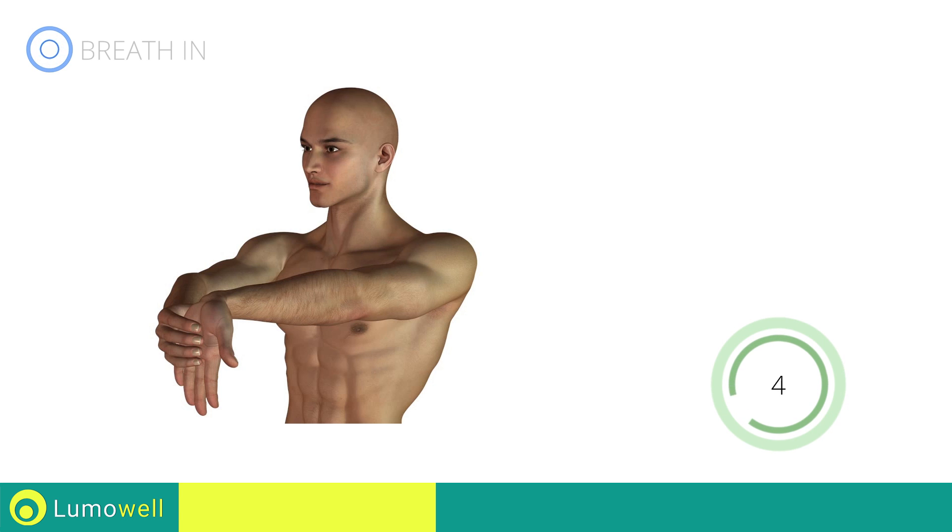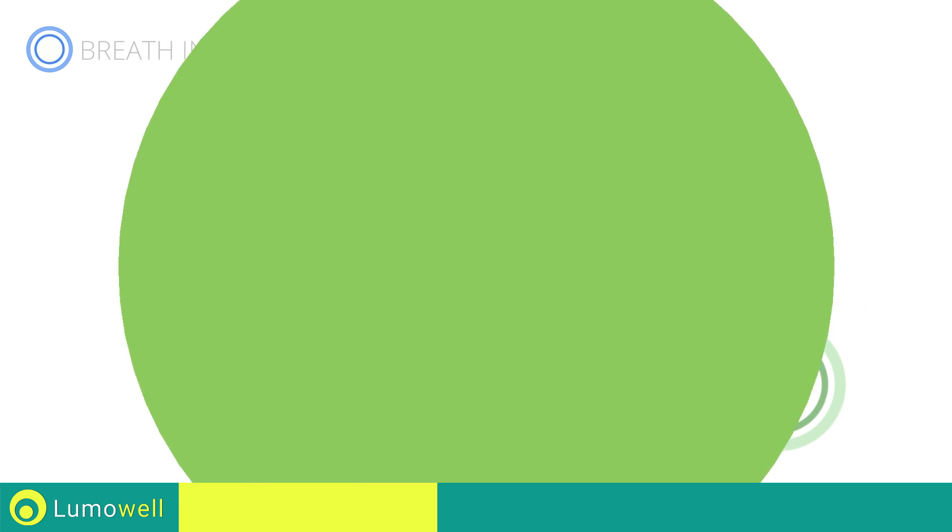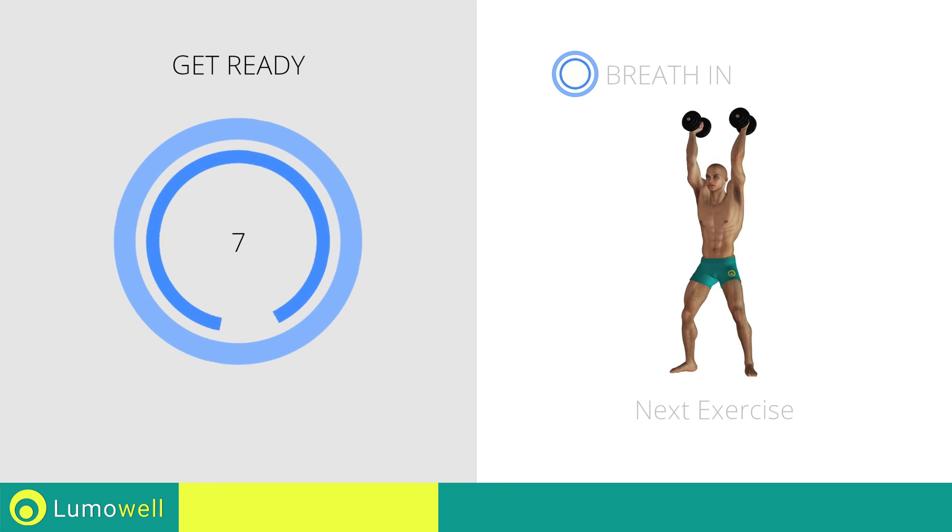Five, four, three, two, one, stop. Next exercise: triceps press.